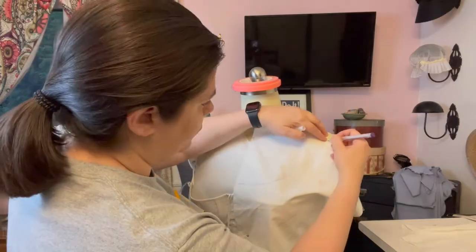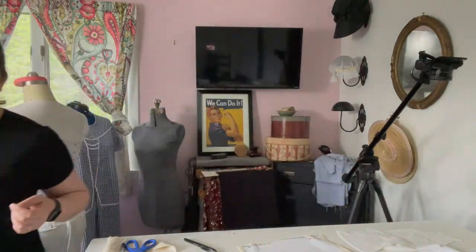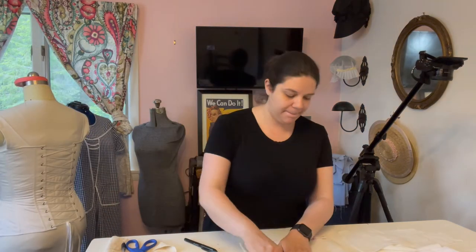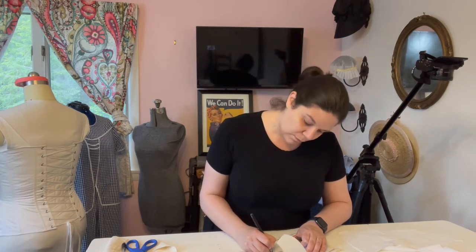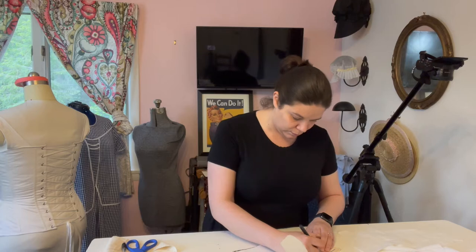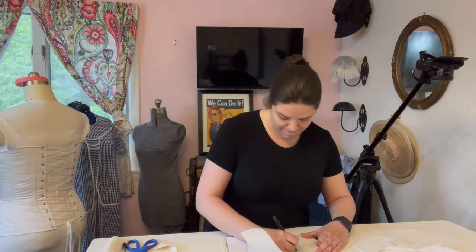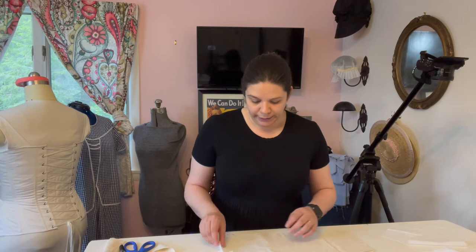I worked on the dress primarily in the late evenings, sometimes on Saturdays, after my other work had been completed. Sometimes I took my sewing to work and sewed on my breaks, or I would sew while watching a lecture or video for class. Some days I didn't sew at all, because it needed to be a zero-pressure project. Sometimes for the sake of our mental health, we need to let go of others' expectations — or our own expectations of ourselves — and give ourselves permission to just rest.